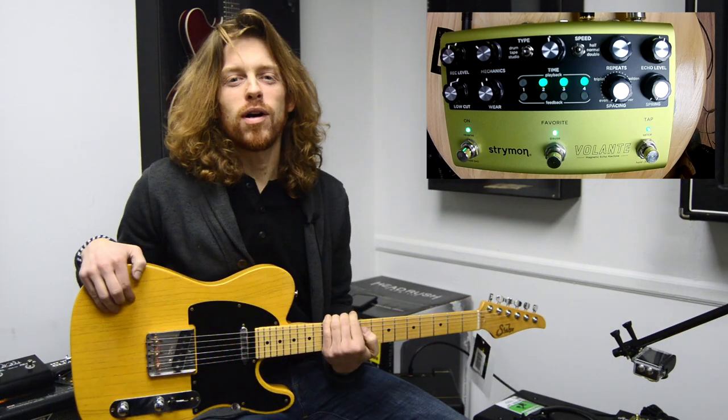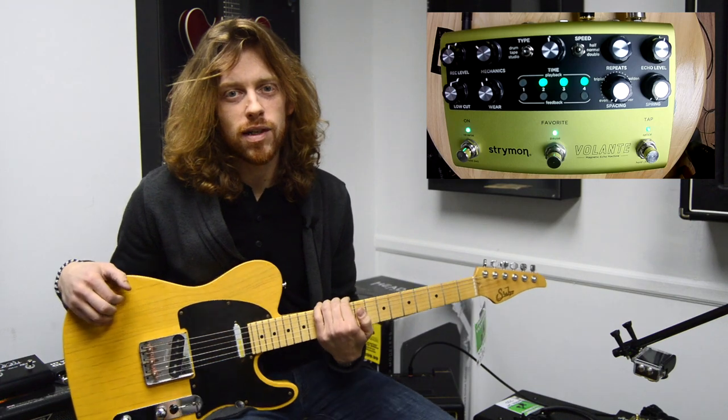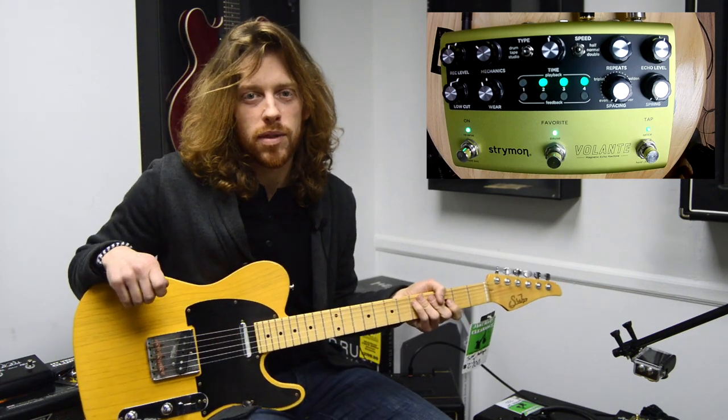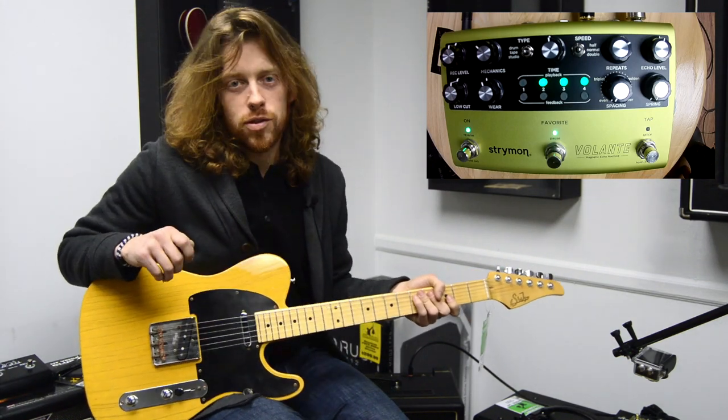Hey everybody, it's Steve from Ryan's Guitar Experience. We have a new pedal in the store, the Strymon Volante. It's the Magnetic Echo Machine. It's a new pedal from Strymon that should be available at the end of the month. It's available here for pre-sales at the shop.